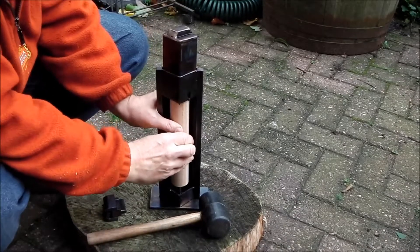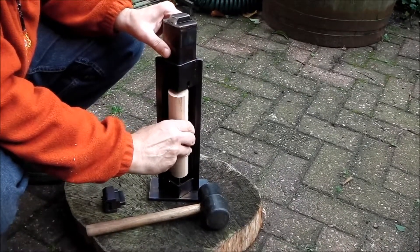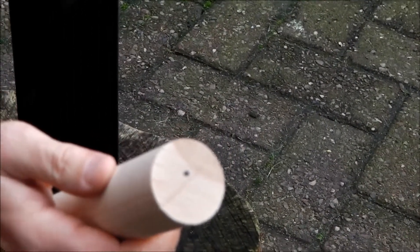Until I get used to this, I'm probably hitting it harder than I really need to. Take that out. I don't know if you can see that in this light, but there is now a line across the top of there. Depends how the light hits it as you're looking at it, but you should be able to see a line across there.